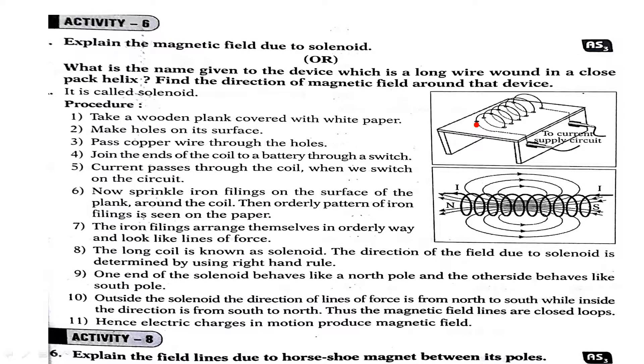What is a solenoid? A solenoid is nothing but a long coil. The two ends of the solenoid are connected to a battery through a switch. Now, sprinkle iron filings over the white paper or plank.